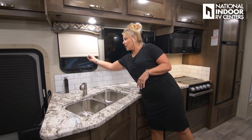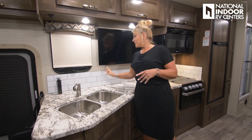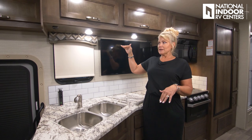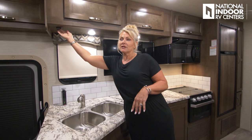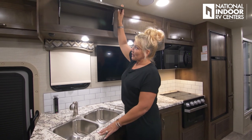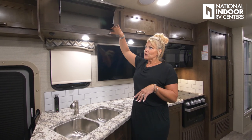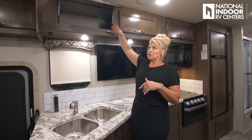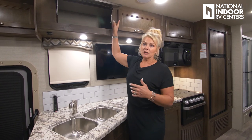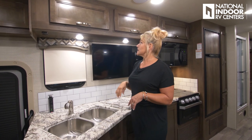We have a window with a roller shade that opens for ventilation. Then there's our nice 39-inch LED TV and LED lighting underneath the cabinets. The solid wood cabinets feature mortise joints — actually screwed together, not just stapled like many RVs — so they won't squeak or break. The drawers have double struts and full extension, opening and closing very smoothly.